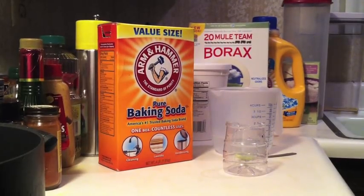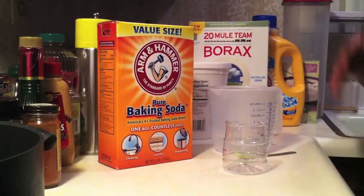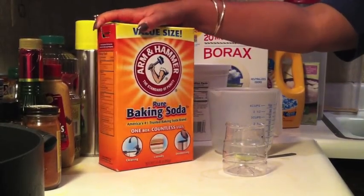Hi, today we're going to be showing you how to do simple and easy cleaning recipes. The ingredients are really simple. For this first recipe, you're going to need just a few things — baking soda. I have the value size here.